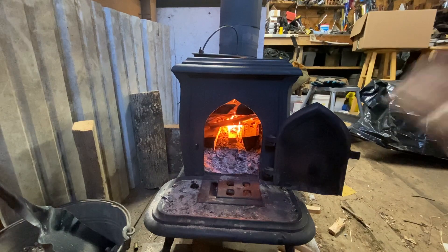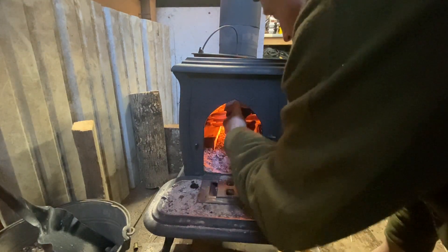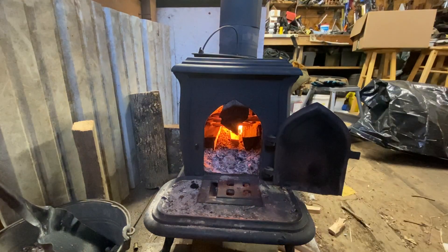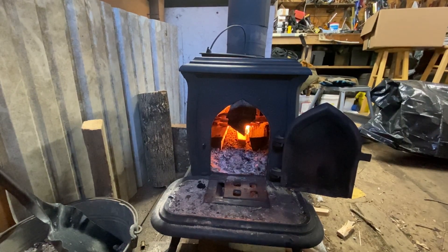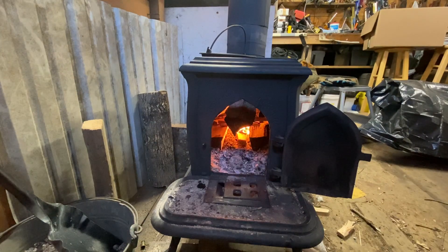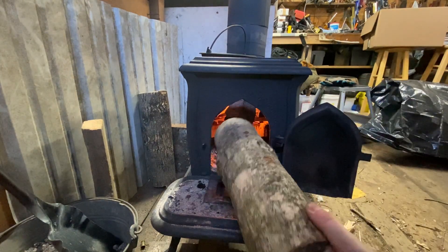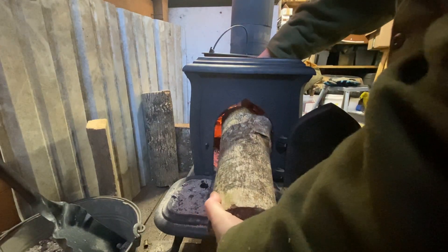Throw a couple more sticks on there and we'll be ready to go. Anyway, that's fire building 101. Like I said, in New England this is a daily thing for many many people, and it's one of those things that if you notice...